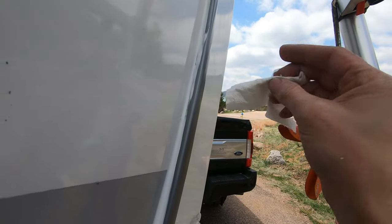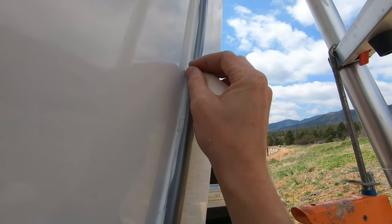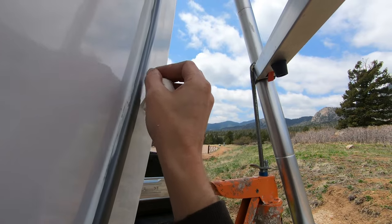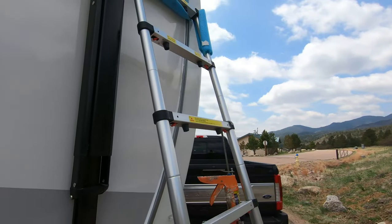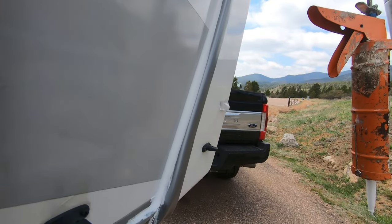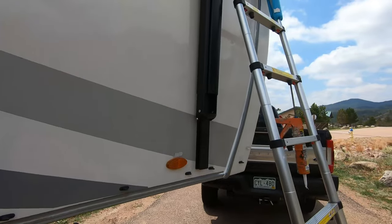Now granted, I did just complete putting the Dicor on this section, so it's probably coming off a little easier than if you let it cure completely. It skins over after about five minutes and it's waterproof after about four hours. So during the initial application period you could probably clean up any mess you have, but you want to do it before it gets to that waterproof stage. The bottle says nothing about cleanup, so hopefully this tip helps you out.